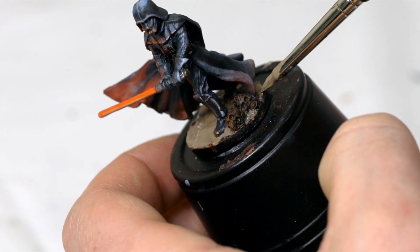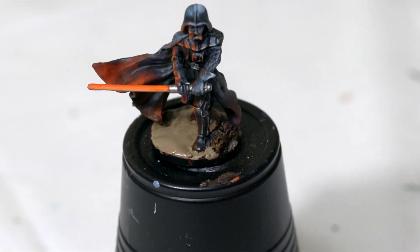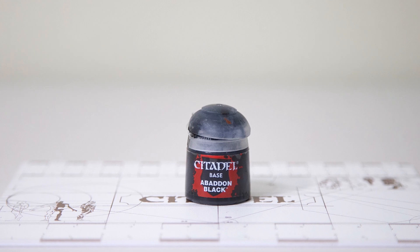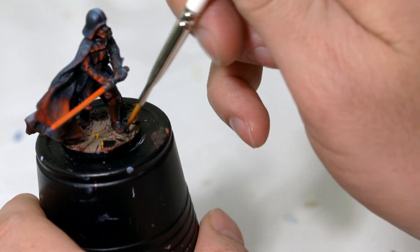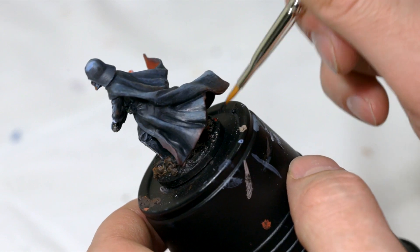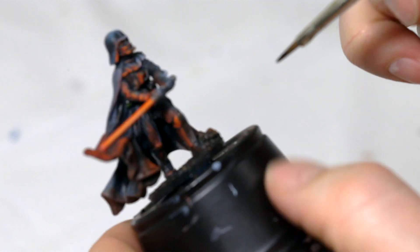Be mindful not to get any on Vader — you don't want to have to go back and do touch-ups. Let that completely dry; I would give it a good three to four hours. You want to make sure it's completely dry so all the cracks have formed and it won't break off. Once completely dry, take a small dry brush and Abaddon Black, and carefully paint over all of these platelets we've created. Try not to get any in between the cracks to avoid painting over the lava. Paint around the skulls and touch up the rim of the base so it's pure black.